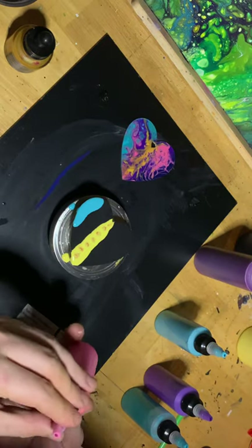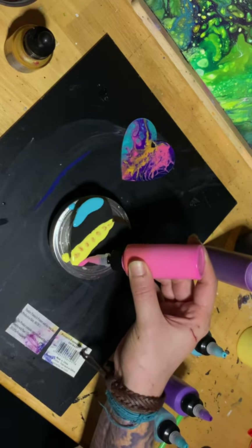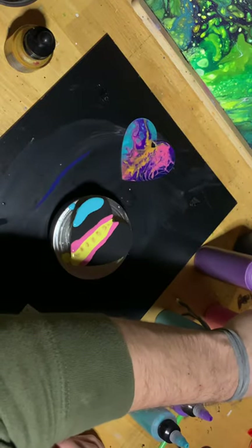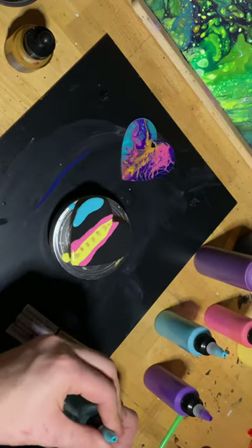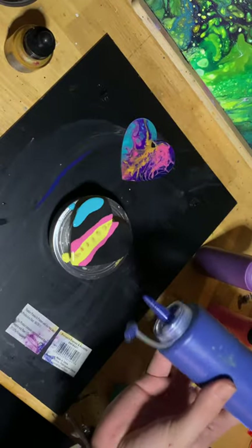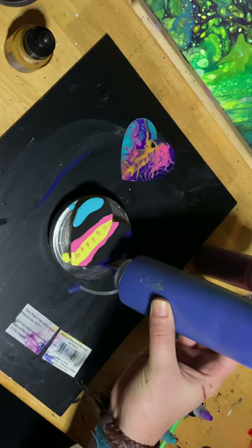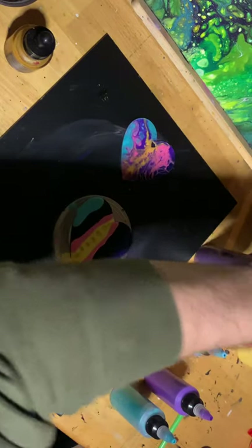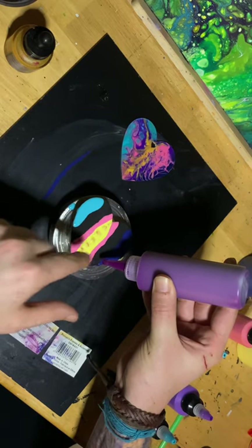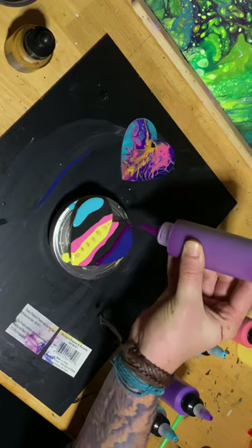Maybe I can improvise. That's what she said she did — she improvised a lot. She hit the sides with a darker blue. I love this color. I already messed it up — I forgot to add pink in the middle, so I just did it on the side, kind of improvising right now. And this purple's pretty thick.